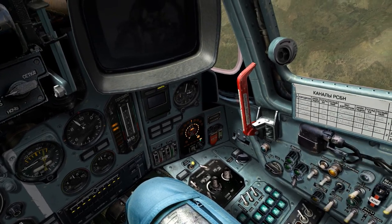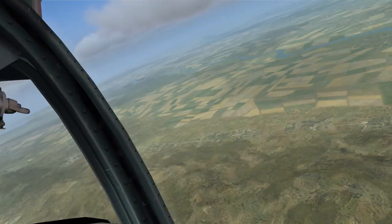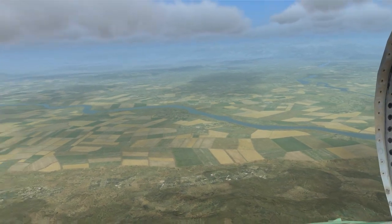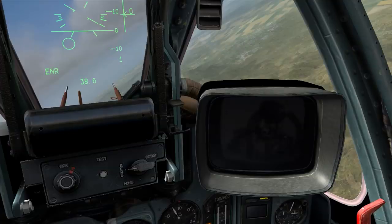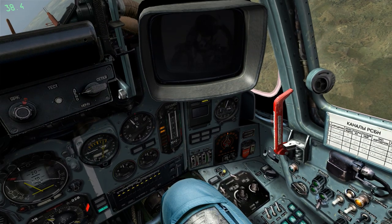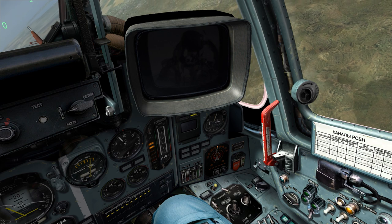I'm going to turn that on by pushing Right-Shift-R, and we immediately get a signature from something that's painting us with radar. Don't worry though — this is just an AWACS plane. Now, that constant beeping can get very annoying really quickly. So rather than turn off your radar or switching it to the 'only show me locks' mode, you can turn the volume of the beeping down.